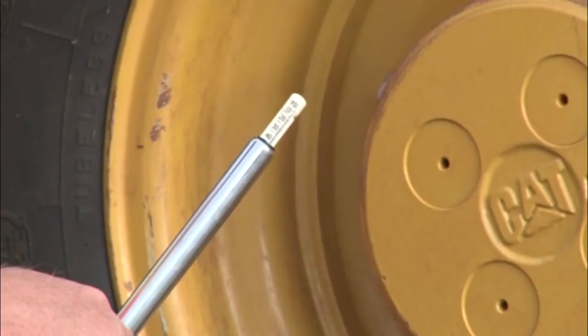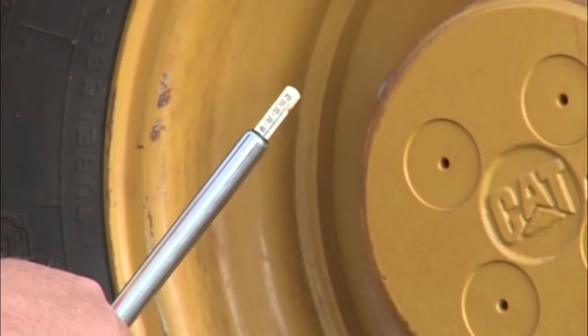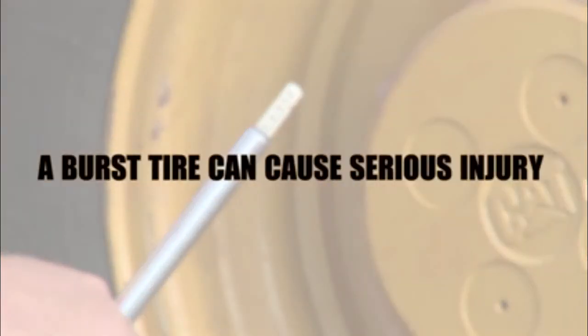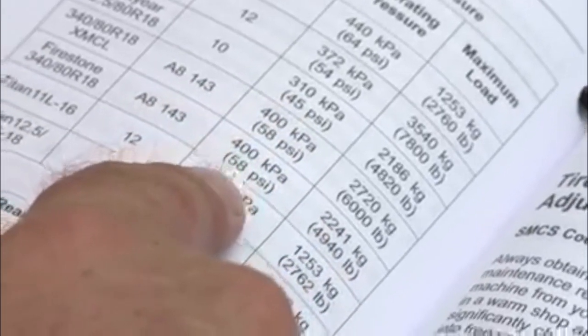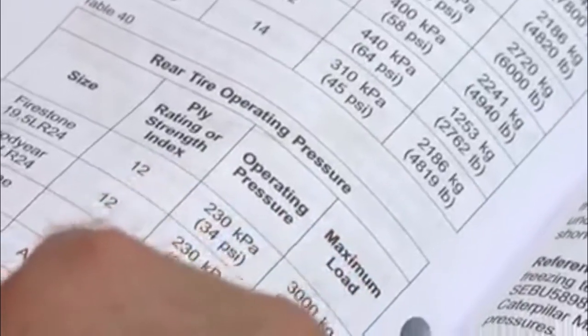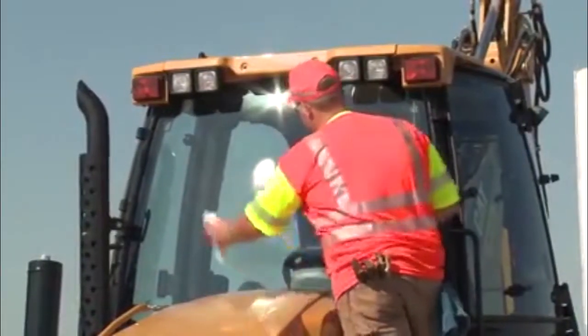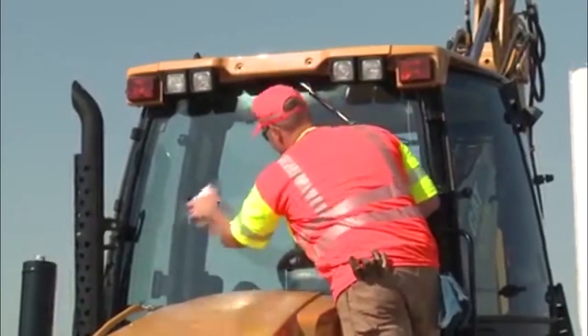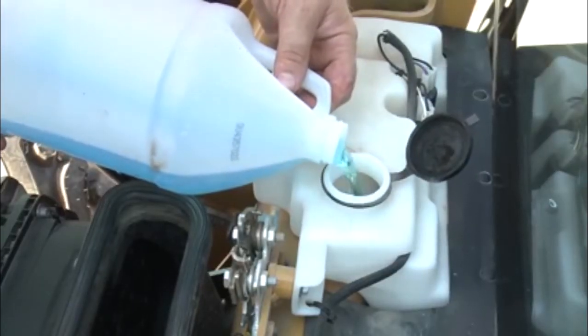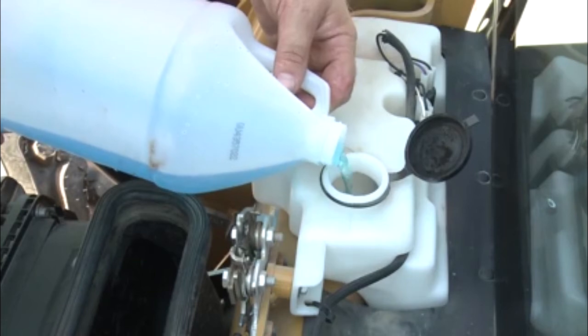Check the pressure on cold tires and be careful not to exceed the recommended pressure. A burst tire can cause serious injury. Tire inflating pressure varies according to the load weighing on the axles. It is important to have a clean windshield if the backhoe is so equipped. Open the windshield washer reservoir and check the level. Top up if necessary.